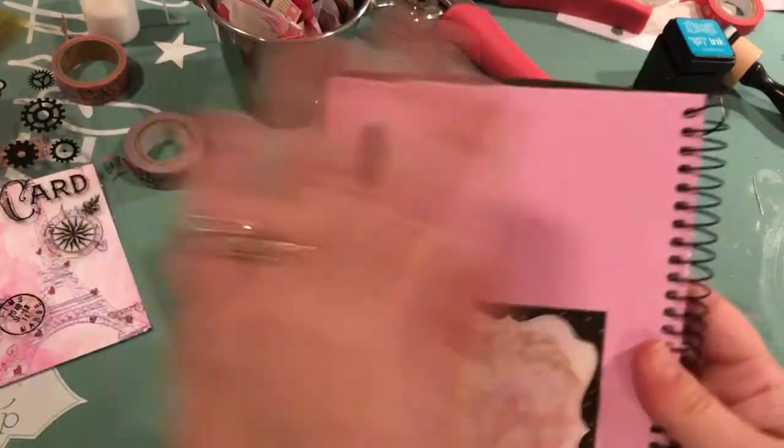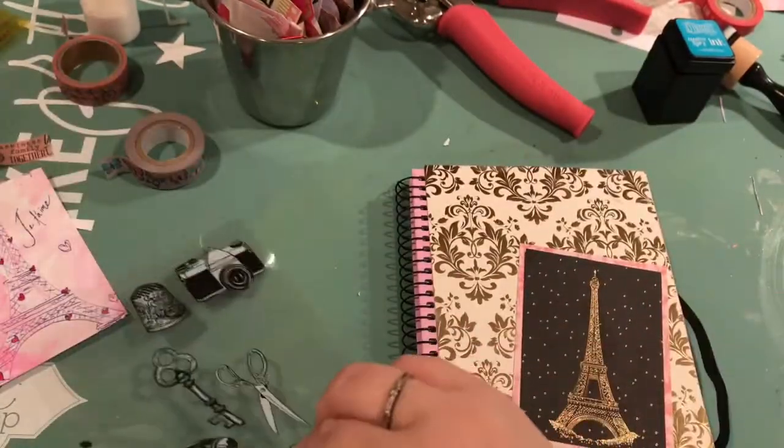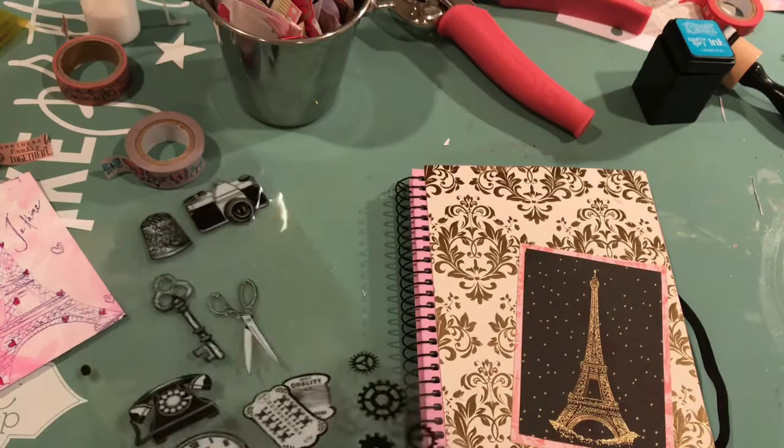Just finishing that tag. And as you can see, there's the back that's decoupaged, and I'm going to add a little bit of embellishment to the front.